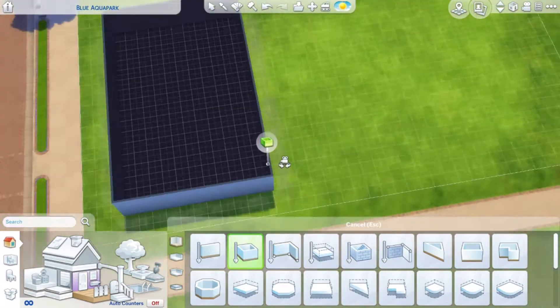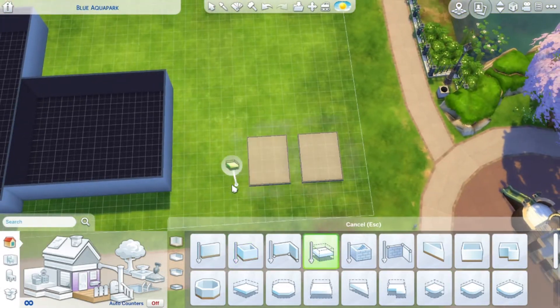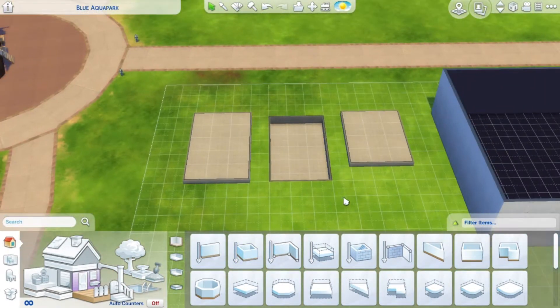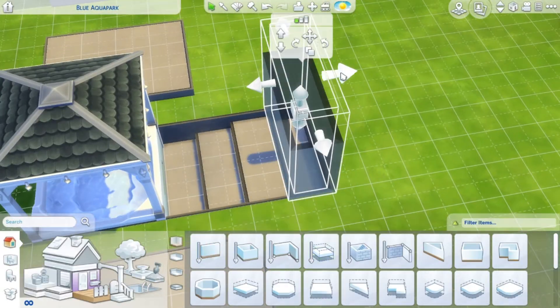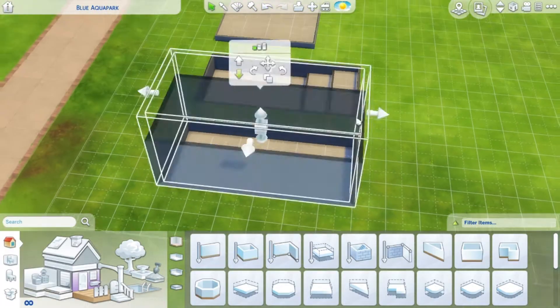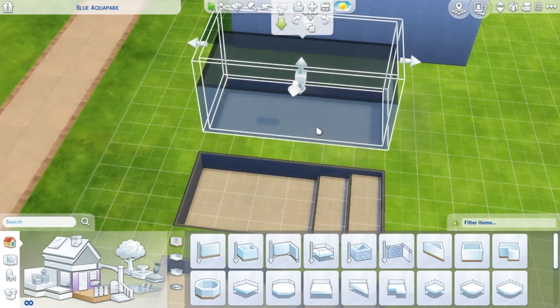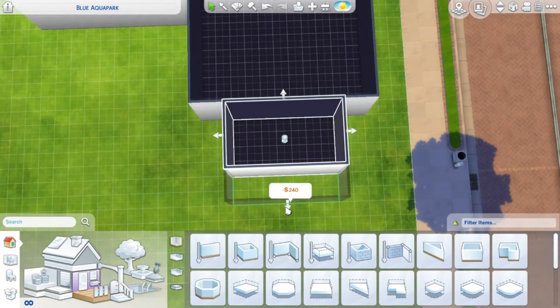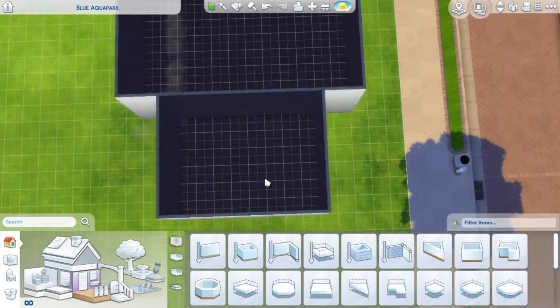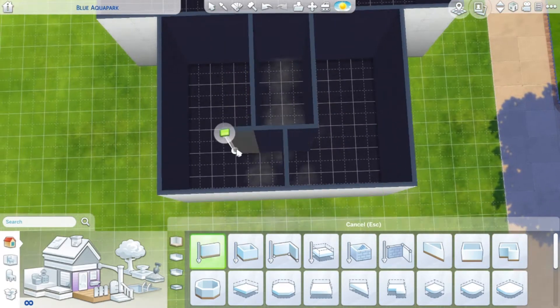Hey guys, welcome back to my YouTube channel. Today I'm doing another solid color challenge and it's going to be a pool. As you can see, I already started with the layout of everything, and in the outside area I'm going to do some sunken down hot tubs. I had that idea and I thought it looked really cool.